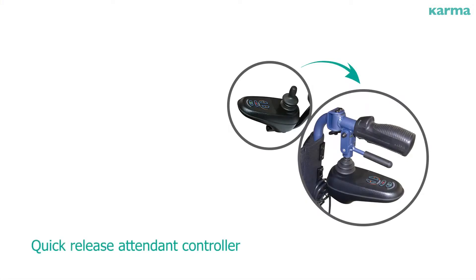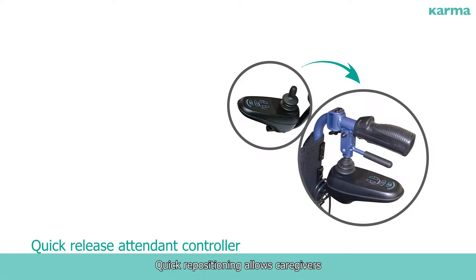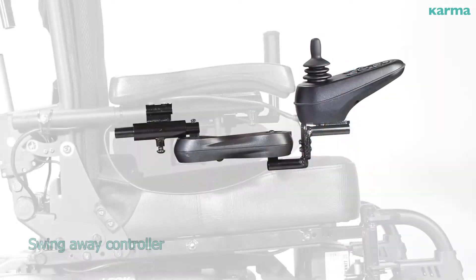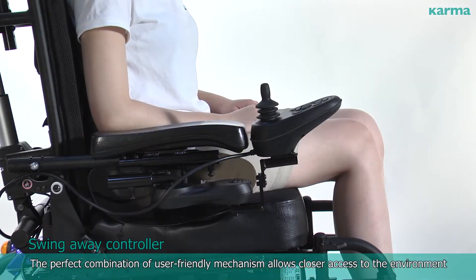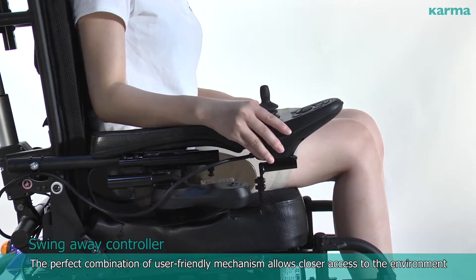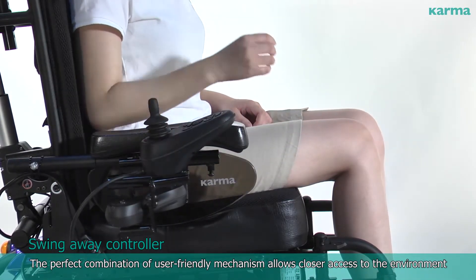The quick-release attendant controller allows quick repositioning, enabling caregivers to provide the best possible care. Within five seconds, the swing-away controller can be repositioned — the perfect combination of a user-friendly mechanism that allows closer access to the environment.